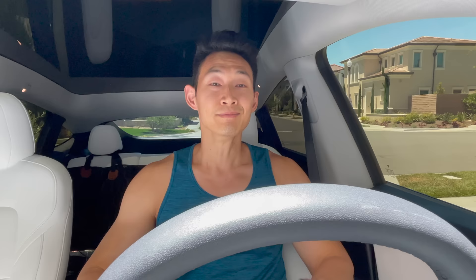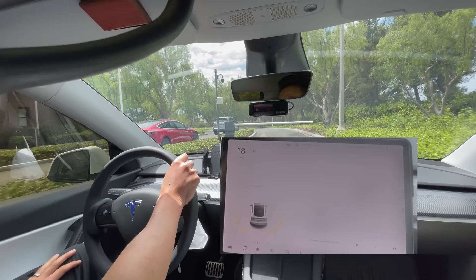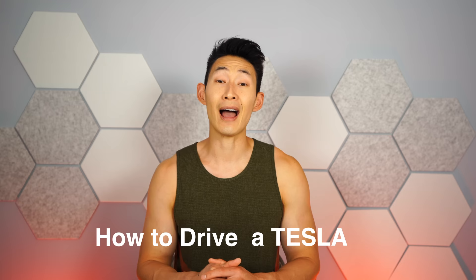Unlike most cars, Teslas are a little different. For instance, when you let your foot off the accelerator, instead of the car cruising to a stop using momentum, the Tesla immediately stops using regenerative braking from the motors. There are so many quirks and features of the Tesla, so in today's video I'm going to show you how to drive a Tesla.